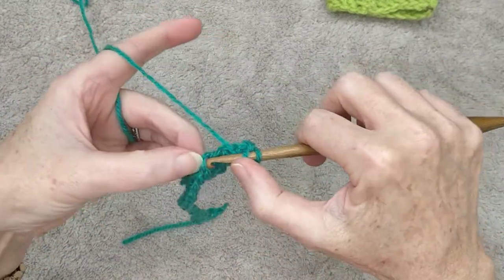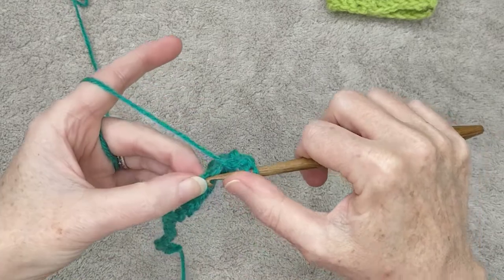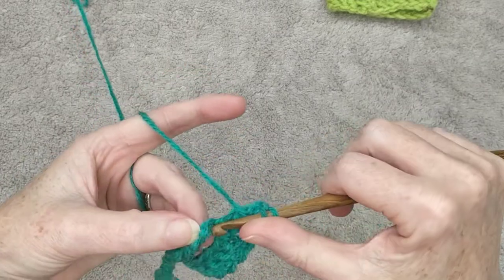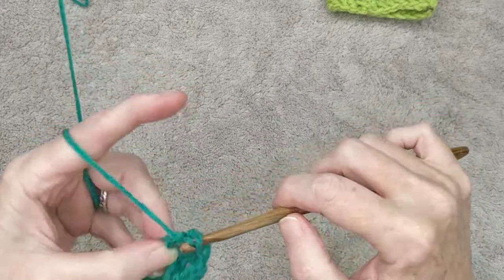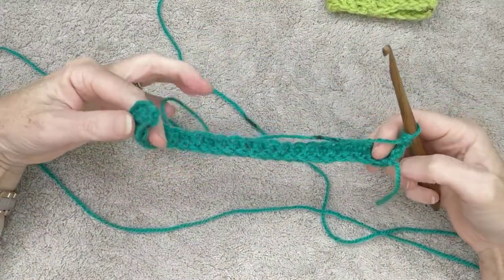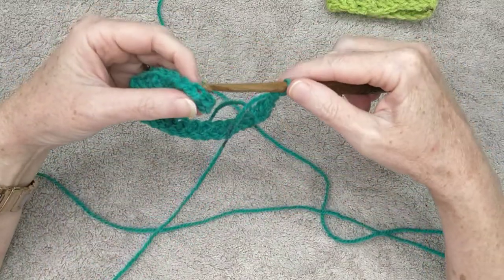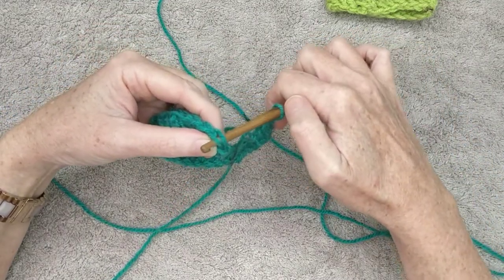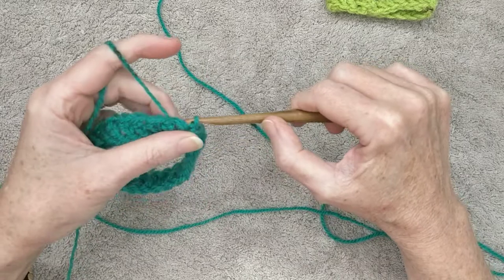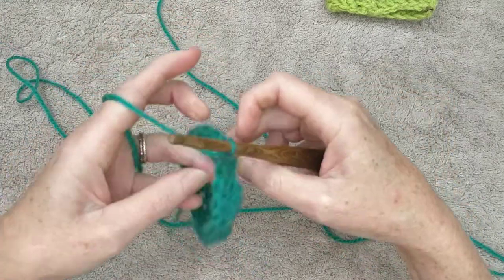I'm going to leave you to finish this row and meet you back at the end to show you how to join together and then how to do the five rows of your cuff. When you finish the first row, this is when we join the cuff together. Make sure it's straight and not twisted, and make sure the yarn is at the front. Put your hook from the back to the front, grab the yarn at the front, and pull it through — pull it through the loop on the hook — and there you have your slip stitch.